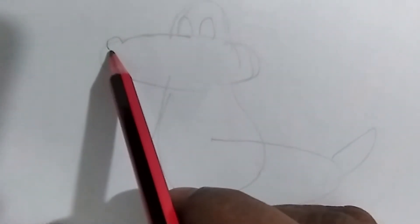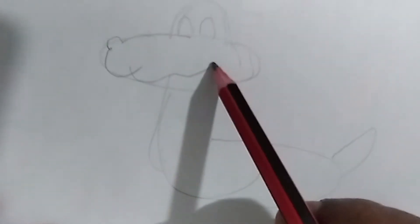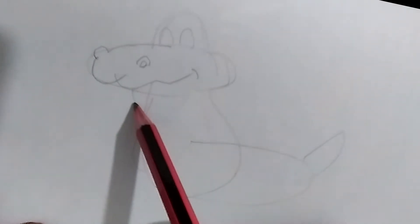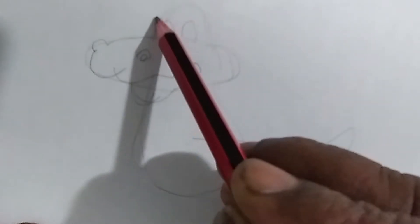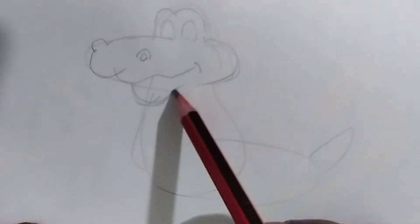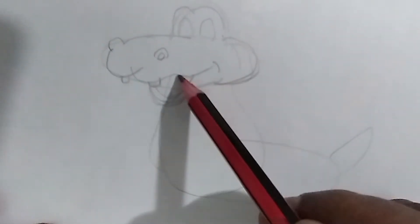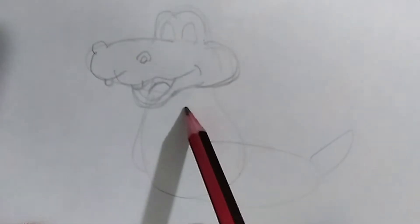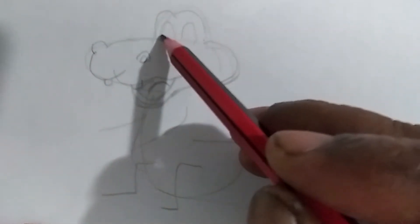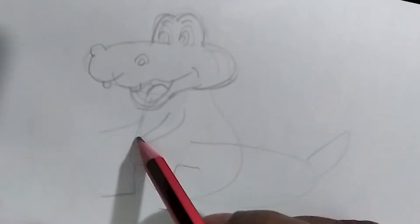Now let's redraw over the image with a little more clarity and detail. Let's draw his eyes, nose, big mouth, teeth, tongue, arms, legs, and tail a little more clear.